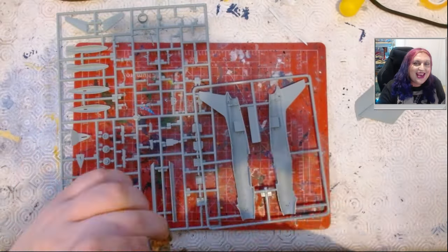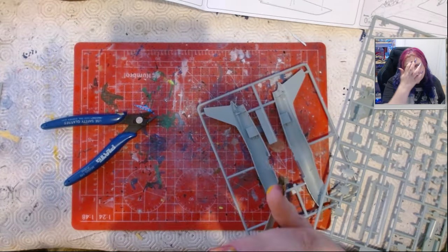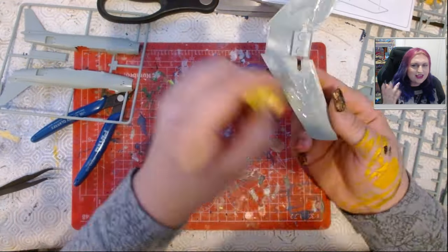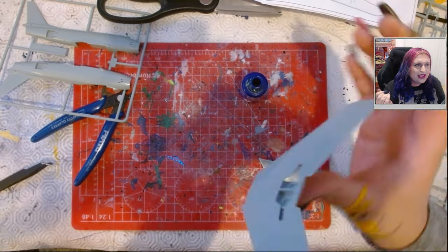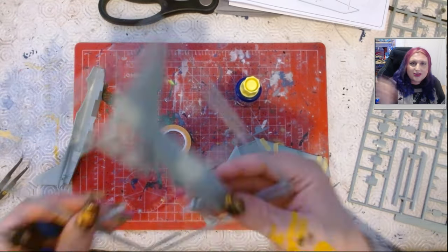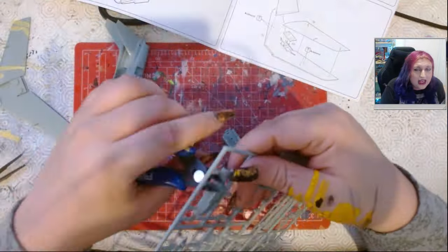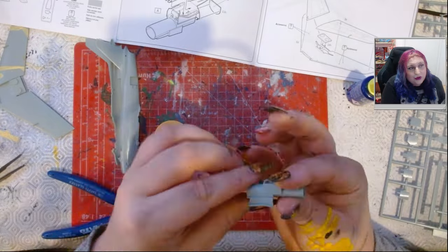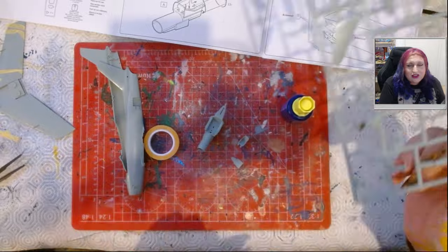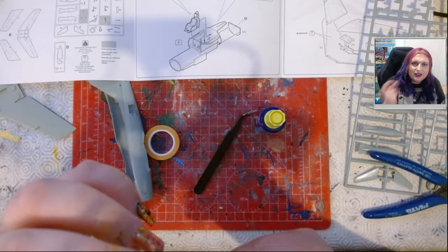So we're building the F-86. The instructions say to start with the cockpit, and I think all of them do, but I always look and see if I can do the wings first — so I did. I was using Revell Contacta. The glue just didn't seem to work as well as I'd expect normally, but it did in the end and the wings went together really nicely. That's the thing you'll find with all of this kit — everything fit together quite nicely. I'm impressed.